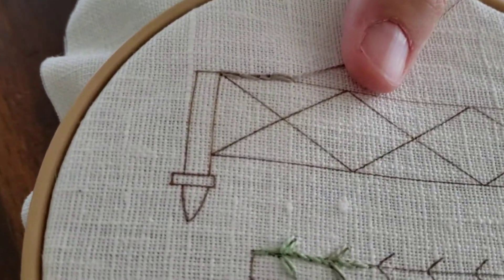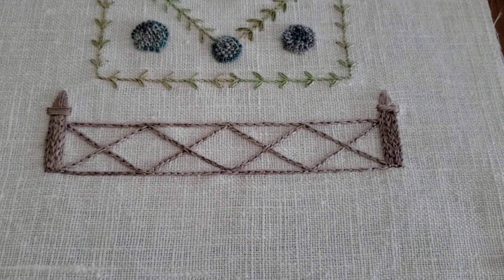There you go. That's how you do a chain stitch. I think it comes out really pretty and it's super fast. It goes quick. Enjoy!